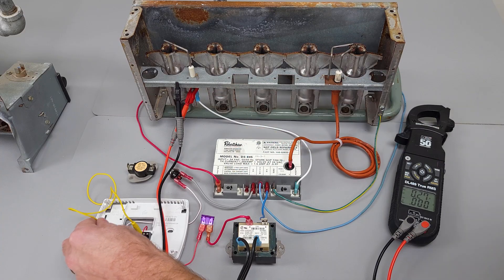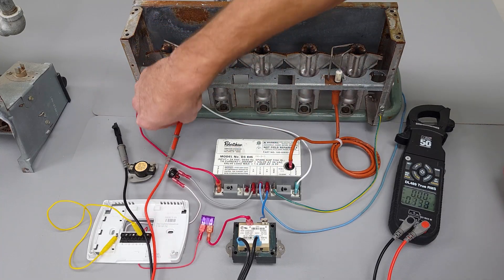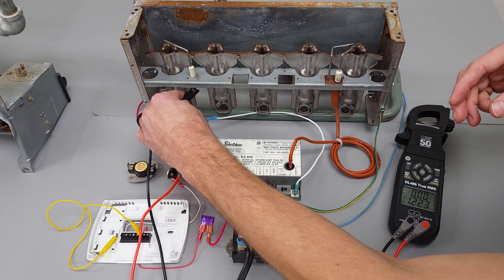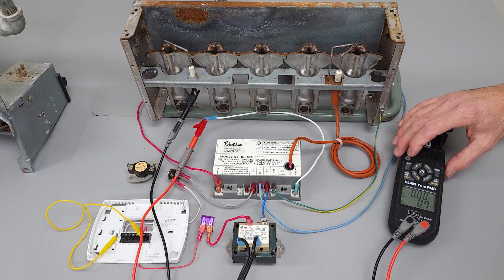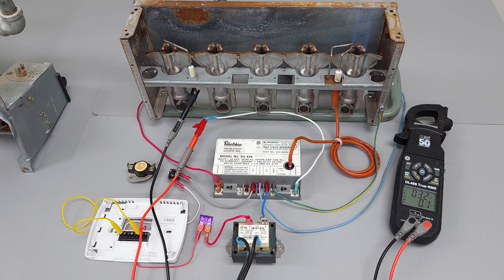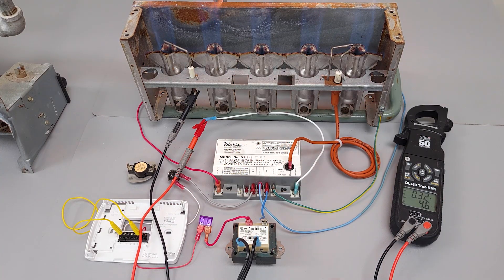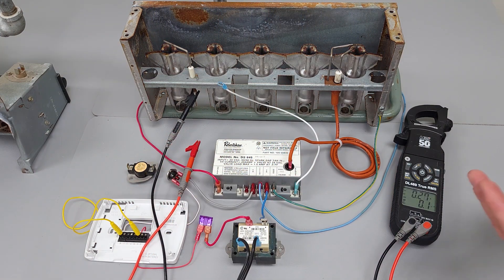Now I'm going to wire my multimeter in series with my flame rod. We're going to be measuring for DC microamps. I'm going to turn this back on again. As you can see, we're measuring about 4.2 microamps, and so that's proving that there's a flame present. Watch what happens when we disconnect right here — it's going to shut off because the flame is not being proven.